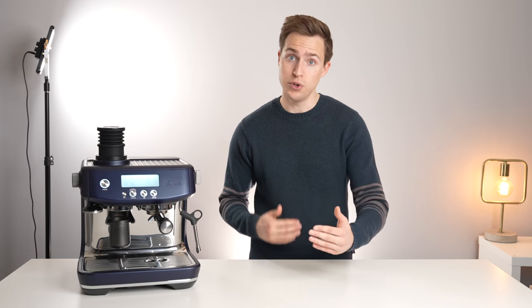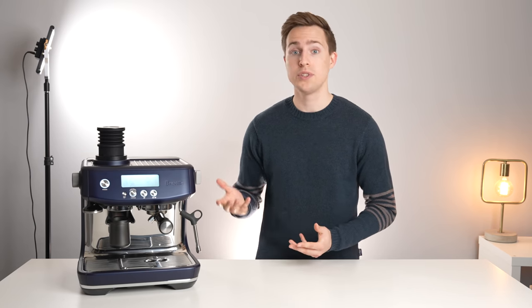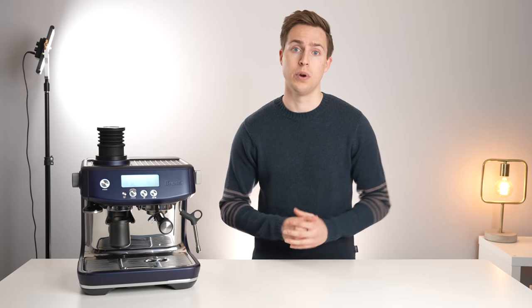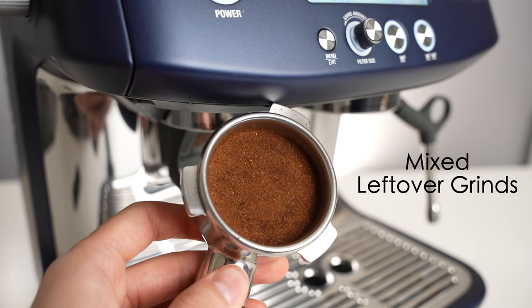From my experience, this exchange of new and old beans within the grinder is actually relatively consistent on the Breville machines, which is what allows you to single dose and still get out approximately the same weight that you put in. But having old stale grinds in your shot is certainly not ideal from a taste perspective or when switching to a new coffee or grind size.